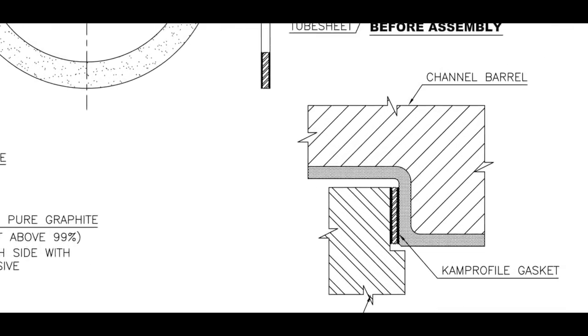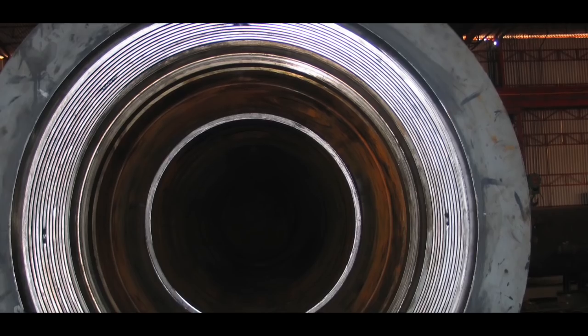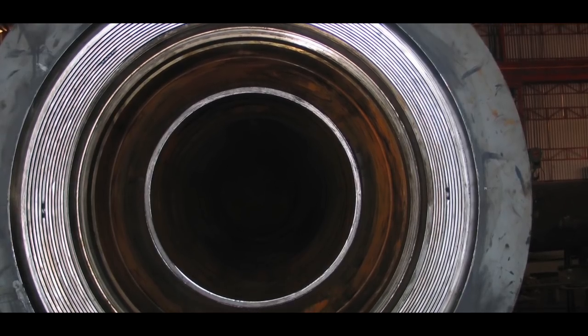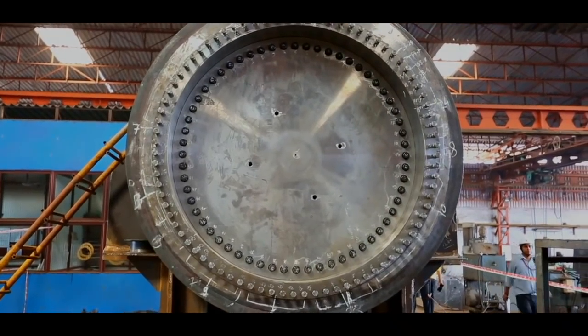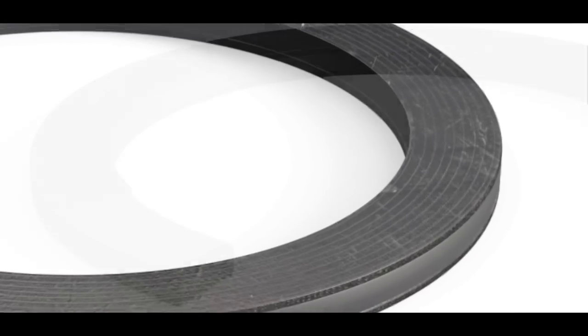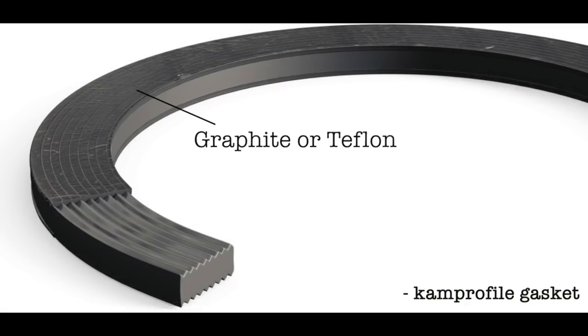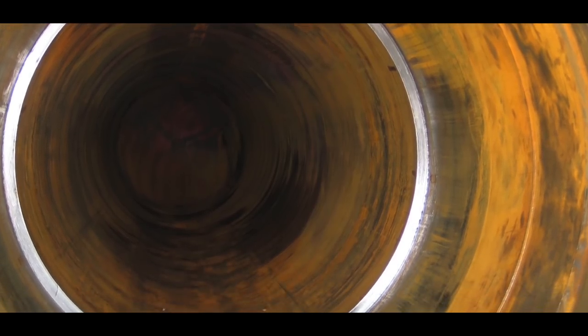One challenge is to achieve the highest level of leak proofing. The use of a cam profile gasket demands accuracy in the manufacture of the gasket, the gasket face, and the uniform bolt tightening procedures. These gaskets must be specially designed for the specific joint that has to be leak proof, as per EU standards.